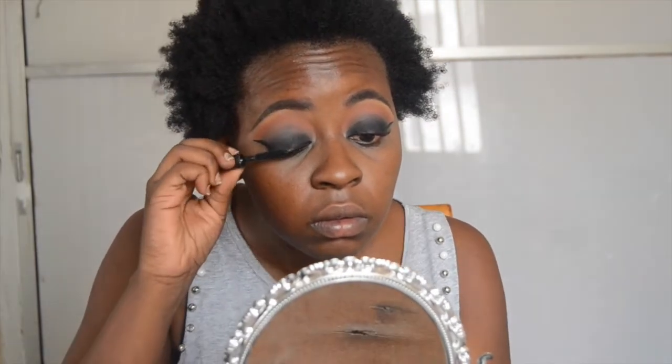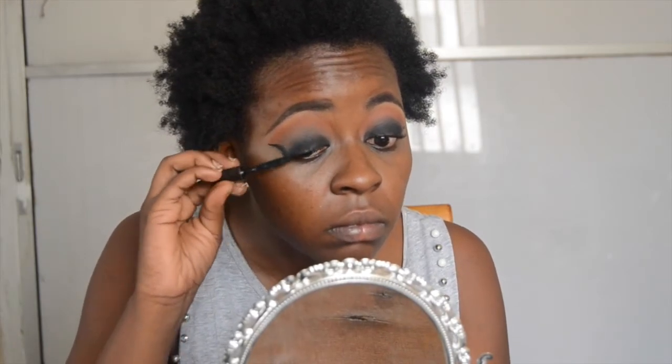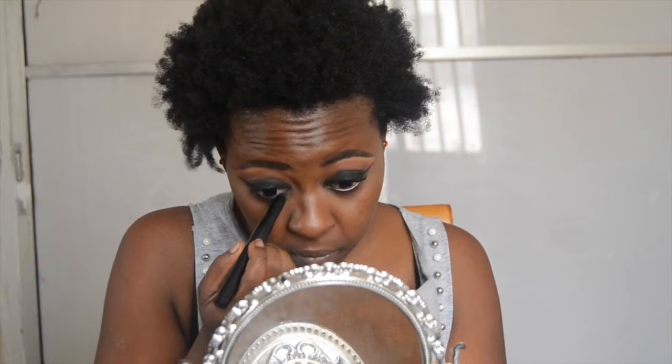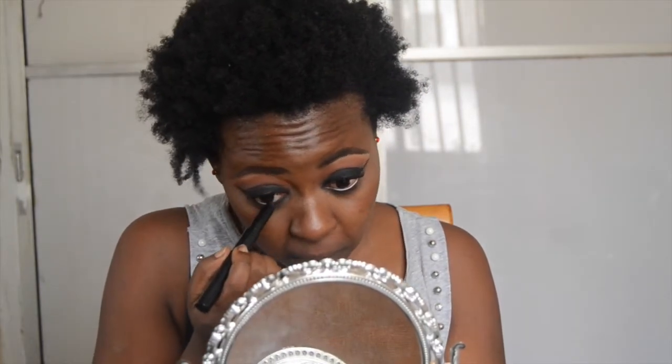I wanted to use lashes but I couldn't find the ones I wanted, so I just opted for mascara. The mascara I'm using is the Girling Curl Definer Mascara — it's really really good at curling and defining your lashes. Then I'm going to take that creamy pencil and put it in my waterline to smoke out the look and make it look all nice and sexy.